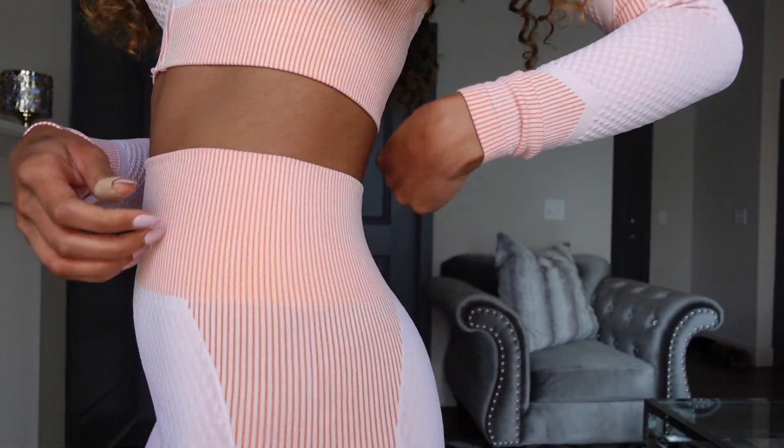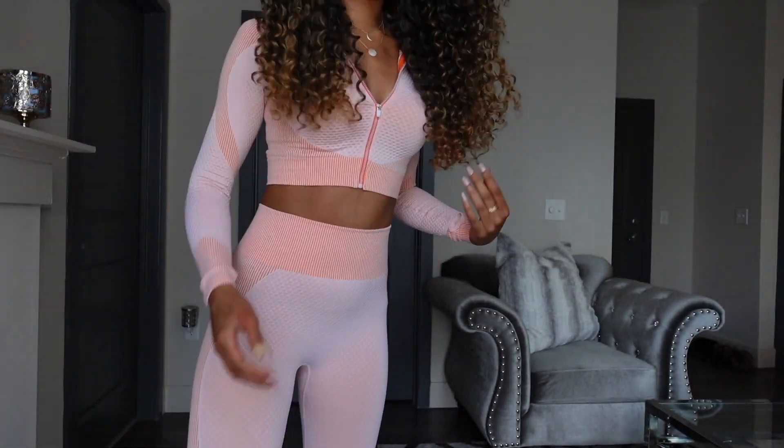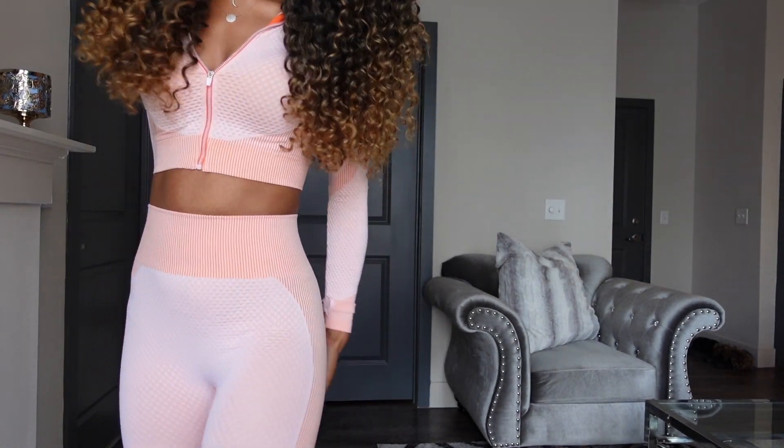Hey guys, it's India, welcome back to my channel. I have a two-week update for you on these crochet braids, but before we get started I want to tell you about my outfit. This is from my loungewear store, Ajay Official — it's a two-piece stretchy loungewear set, long sleeves but thin and breathable. Here are the pants — super cute. This is our Maya set in peach. I'll put the link in the description box below as well as the link to our website.